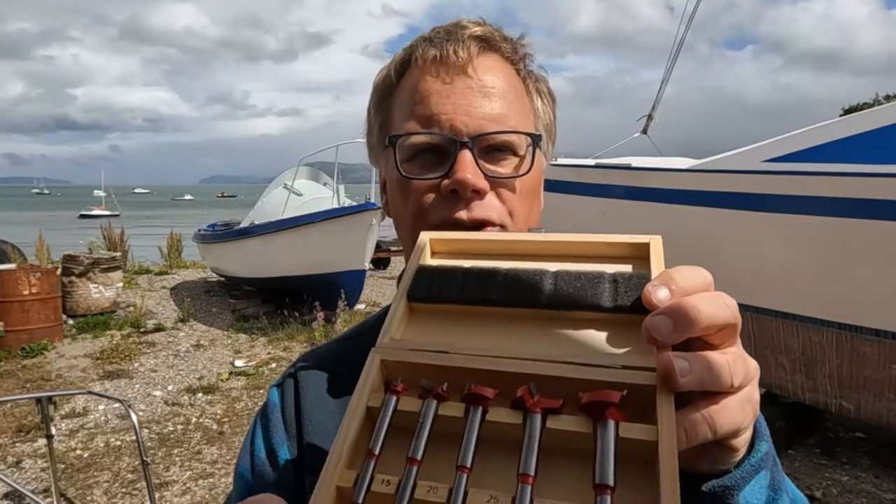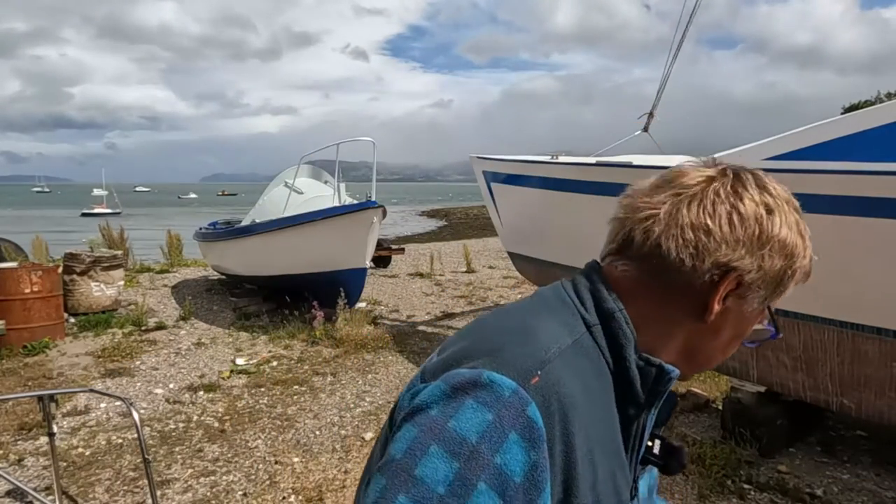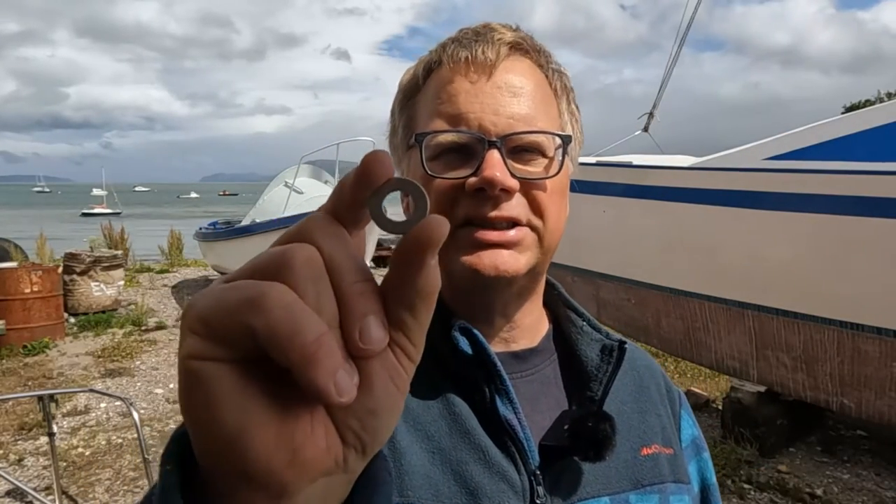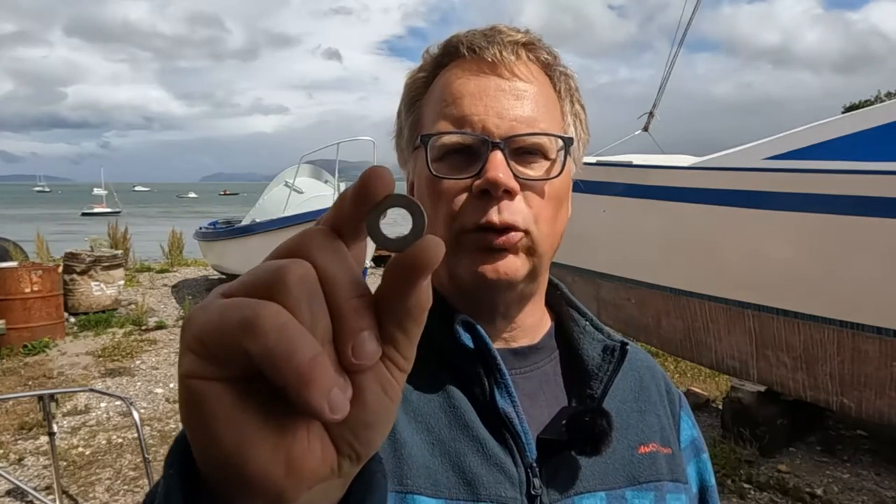The key suggestion to get the bolt to sit flush is to counter-bore. So I've got a set of Forstner bits — and one individual one as well — sized so that the washer should just go inside the hole I drill with the Forstner bit. That first hole will go down vertically and create a level seat for the washer, but I will make sure I use a Forstner bit large enough that I can fit a socket set onto the bolt and the nut.